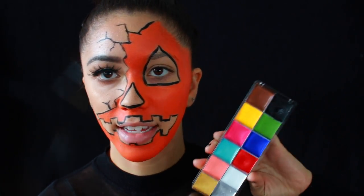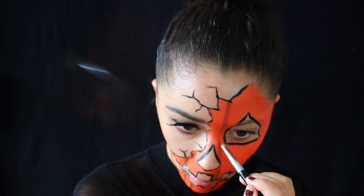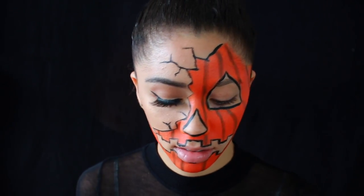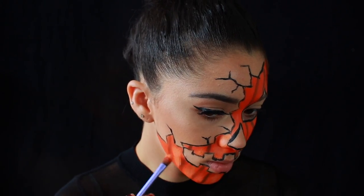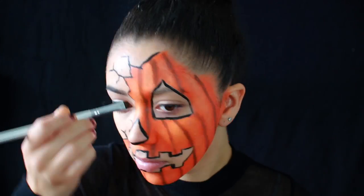Now taking the Makeup Forever flash palette I'm going to be using a little bit of a brown shade to add the lines and some depth and dimension to it, make it a little bit more 3D. Then using the orange and white paint I'm going to mix a little bit to make it a lighter orange and use that to highlight areas, blending it out with my fingers. I feel like using my fingers gives me the most seamless blend. Then taking a clean brush I'm just going to slightly blend out the brown lines so they're not so harsh.